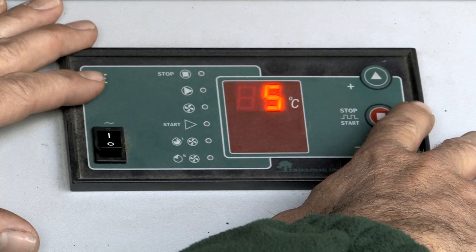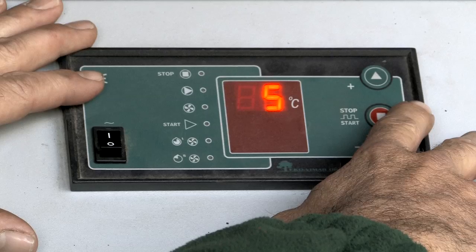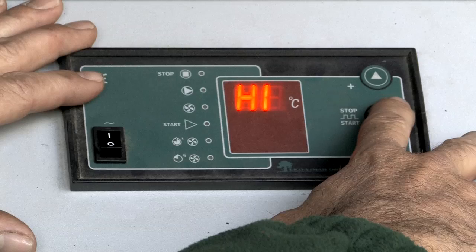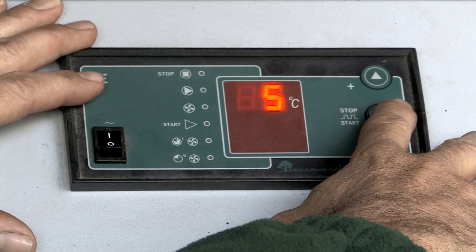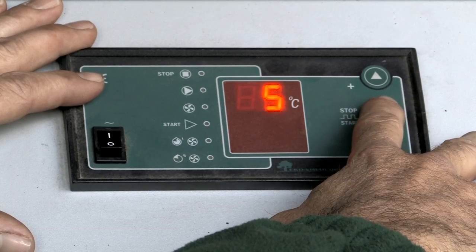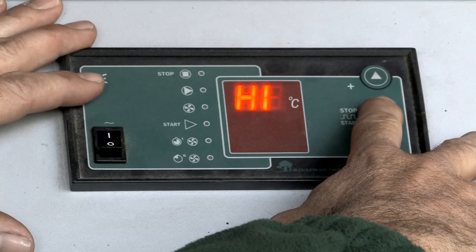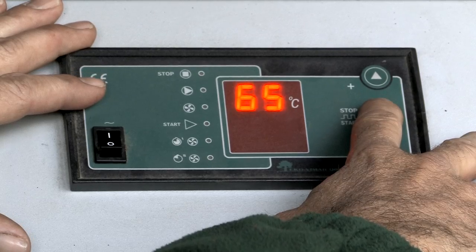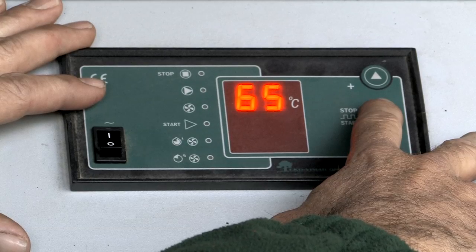The first reading you will get is the hysteresis setting, which is set at the factory at five degrees. This is the differential of the temperature in the water jacket to the setting of the control panel for gasification to start. For example, if you were at 72 degrees in the water jacket, by moving to 78 degrees it would go into gasification mode, because it is beyond the hysteresis setting.